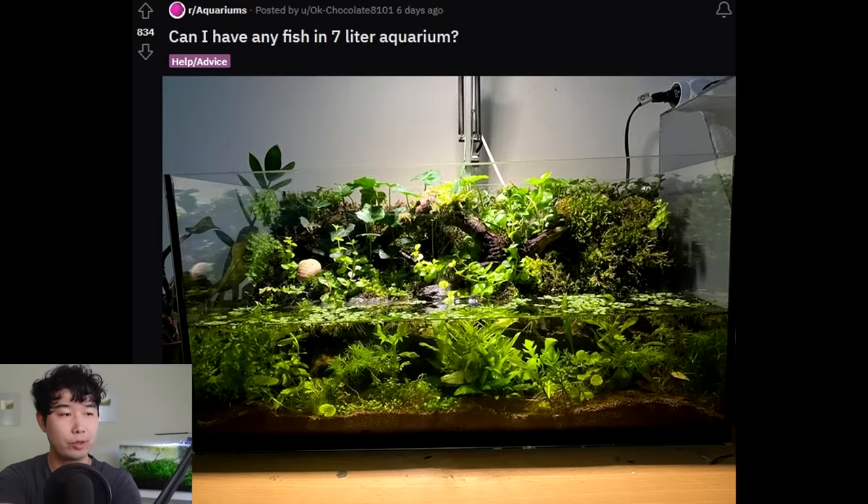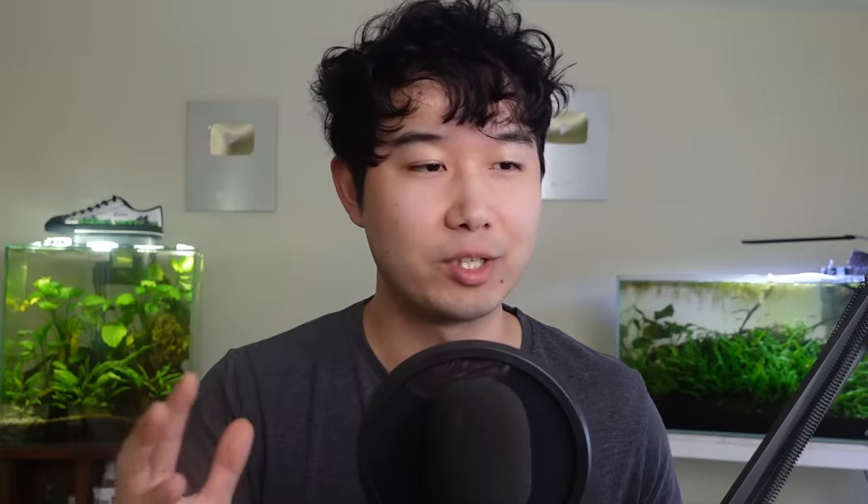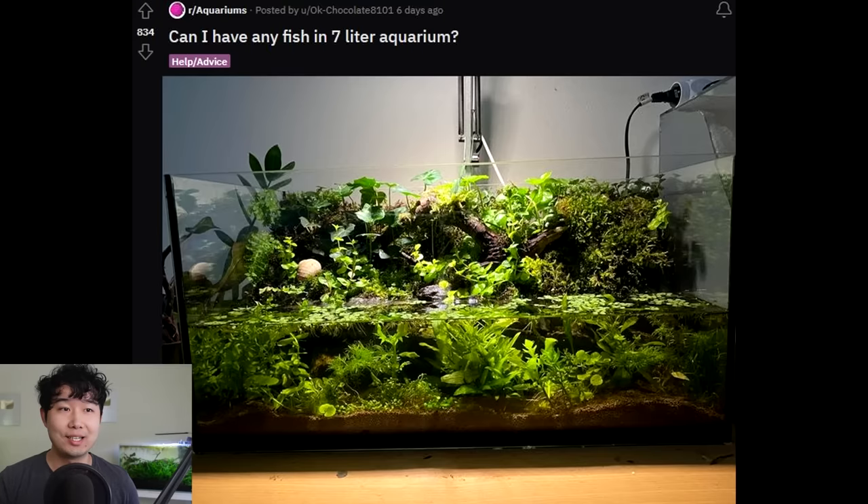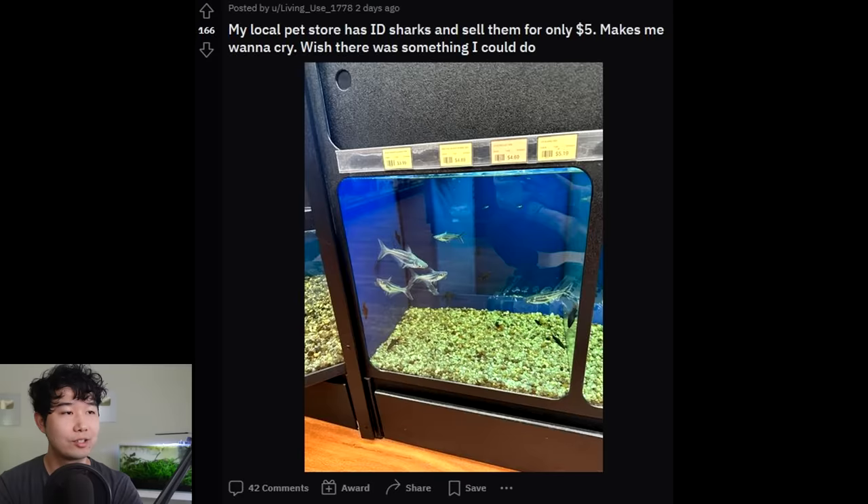I know you didn't want this rated but five out of five — no harm done. Maybe you strongly feel it's a 4.7 and I've just destroyed your life by rating it a five — in that case I sincerely apologize. Now, seven-liter, two-gallon, 1.8 US gallons — no, no, no, no fish. You divided it in half: 0.9 gallons. Maybe a shrimp or snail-only tank — that would suffice.